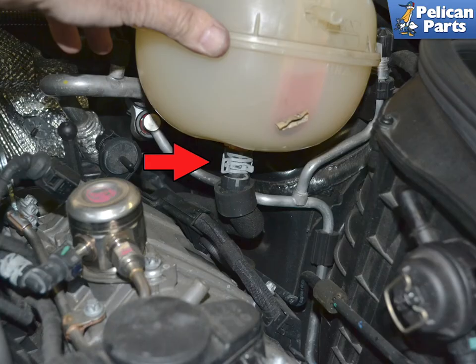Lift the tank up and use the hose clamp pliers to remove the hose on the bottom of the tank (red arrow). There will be a little bit of fluid that will spill out, so be prepared to catch it and dispose of it correctly.